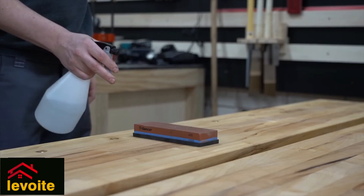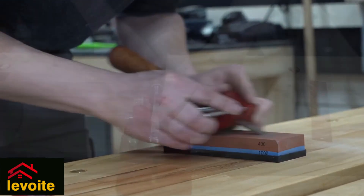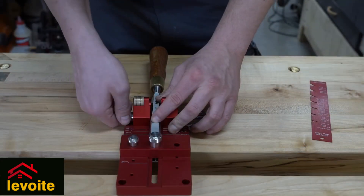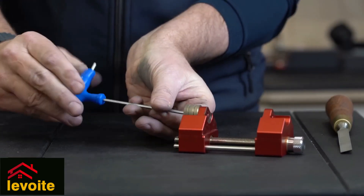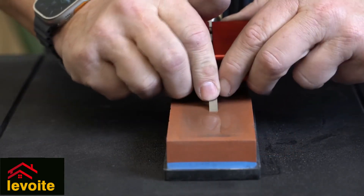When clamped, the chisel should sit straight and secure in the honing guide. By clamping the chisel or planar blade at the side, you will always have it straight. The wheels are far apart from each other on the outside, making them very stable.